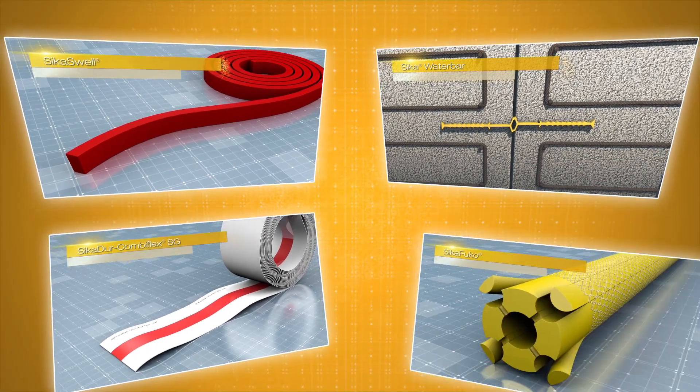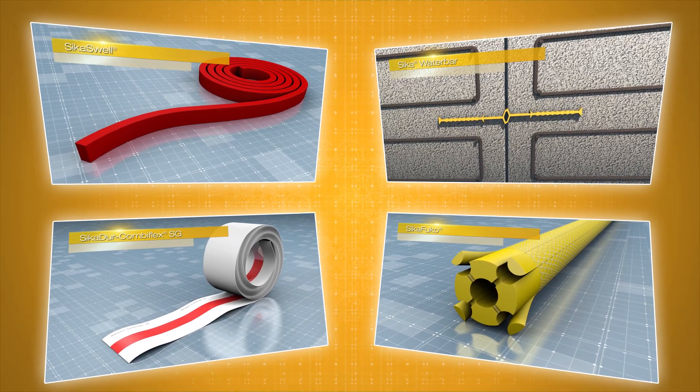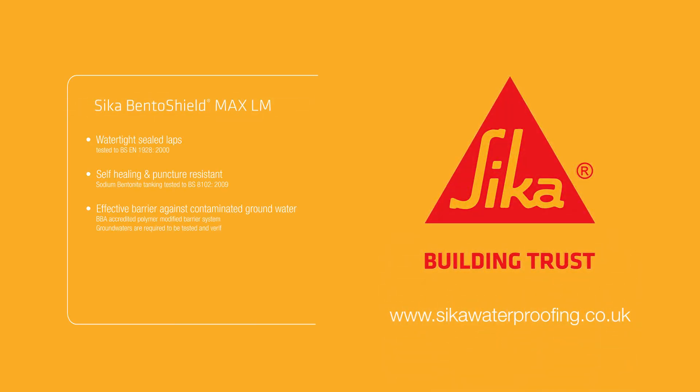Cica offers full waterproof systems and not just stand-alone products. This also includes jointing and detailing solutions, meaning all the systems are compatible and from a single source. For more information, please visit our website at cicawaterproofing.co.uk.